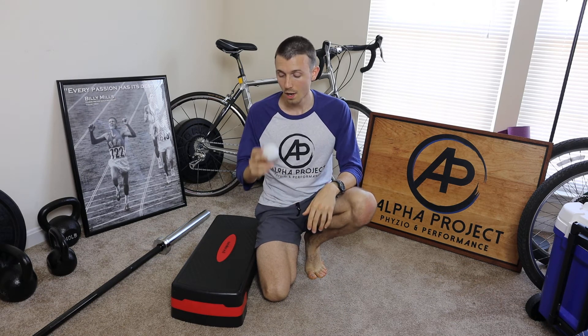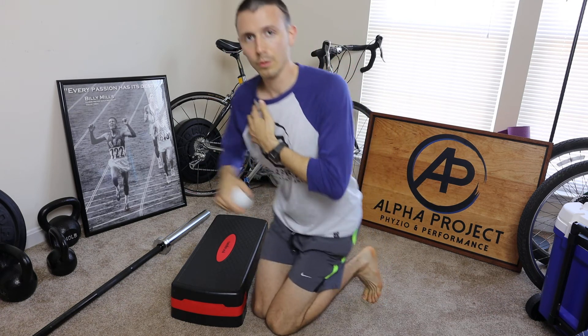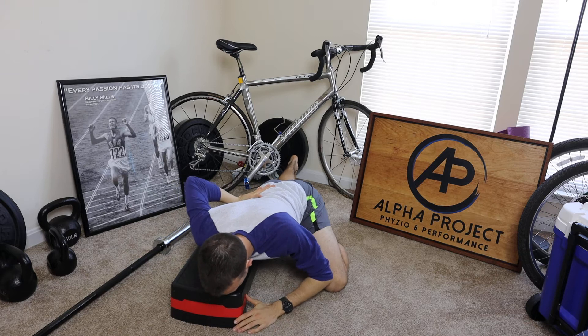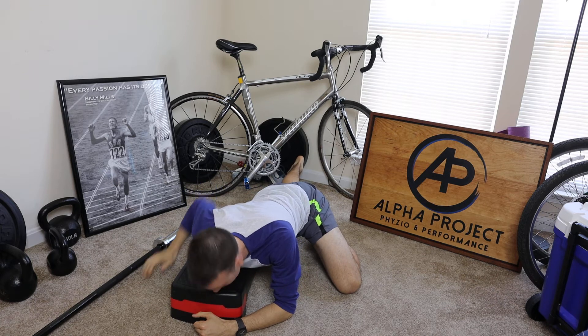Another thing we can do is get specific in how we mobilize. Think about mobilizing in the position of restriction. If I'm having issues with my bench press — pain coming down in the press position — or if I'm in the overhead position doing a pull-up, we can hone in and say: if I have issues with the press position, we mobilize in that position. If I bring my hand behind my back and roll around — that's a whole host more tender than just hanging out flat.